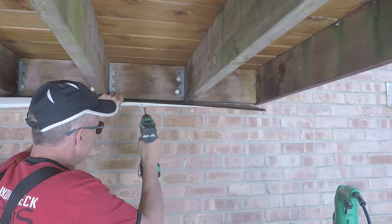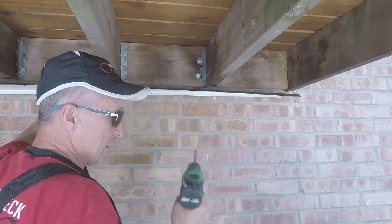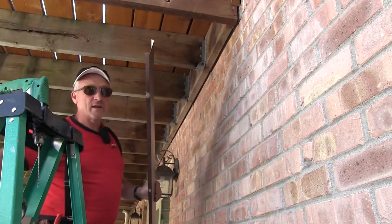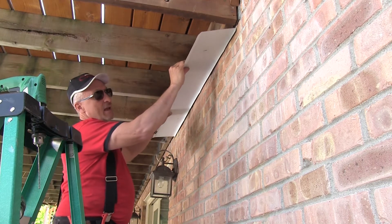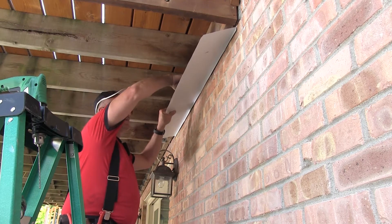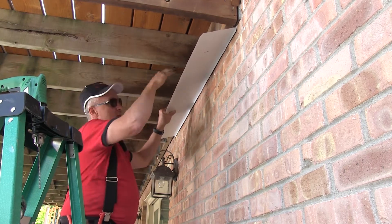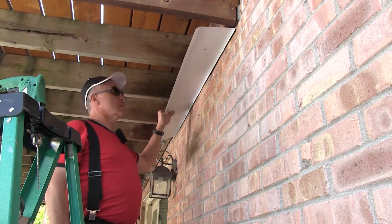I've got three good places to put screws in it, so I'm going to put the screws in there. Now I'm going to put sealant on the back, and once I do that I'll be able to seal this in place. Even with the uneven surfaces back here I can reach over with my caulk gun and still seal the top without sealing the water behind the ledger joists.